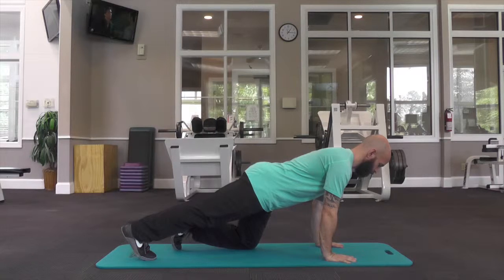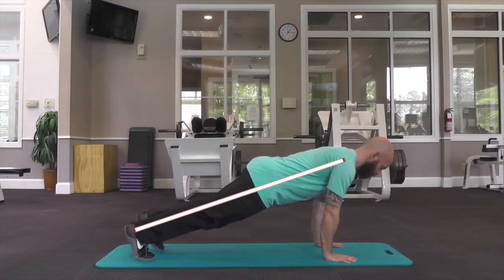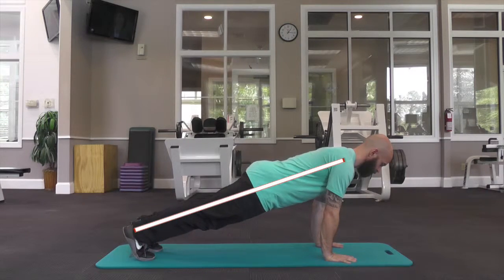Tighten your abdominals and step one leg straight back. Press into your palms and step the other leg back, keeping your body in a straight line.